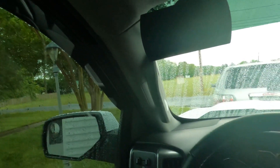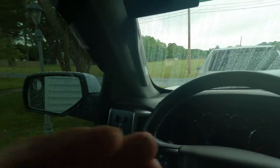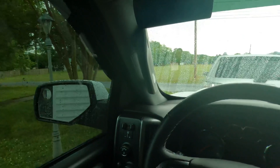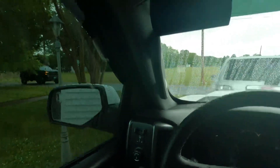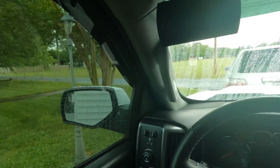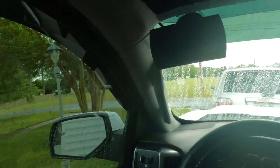That's Part 2 — the short version. Remember to like and subscribe, check out all my previous videos for more content on the Silverado. A ton more is coming, including some more mods, so stay tuned. Catch you on the next one!